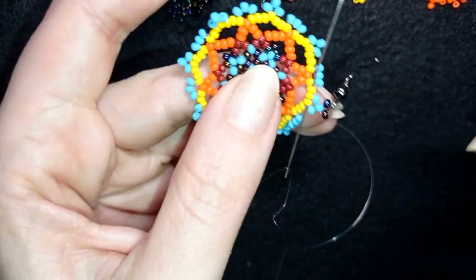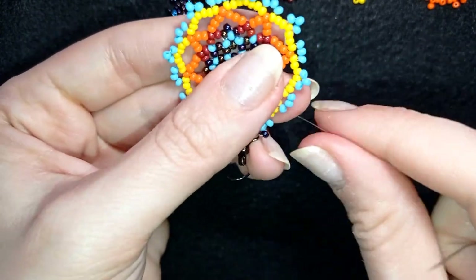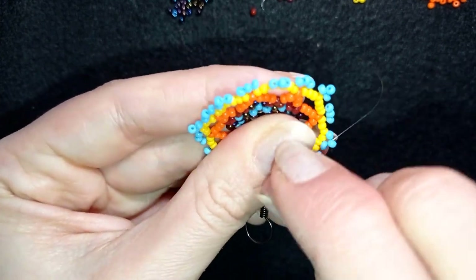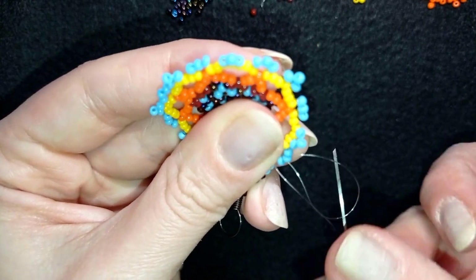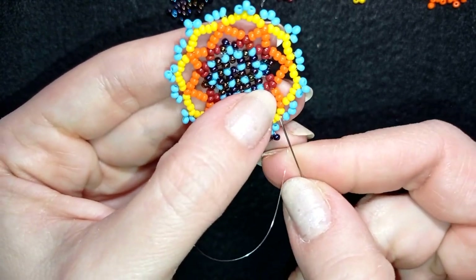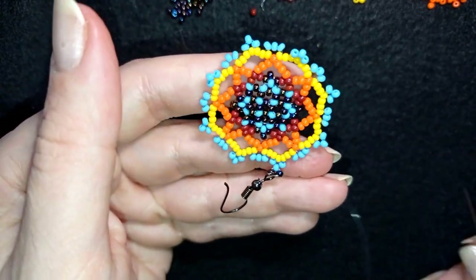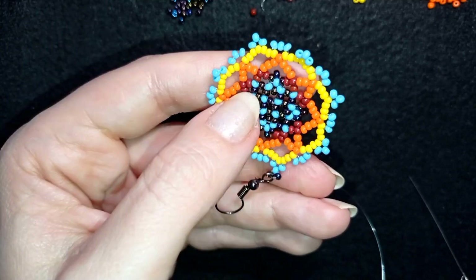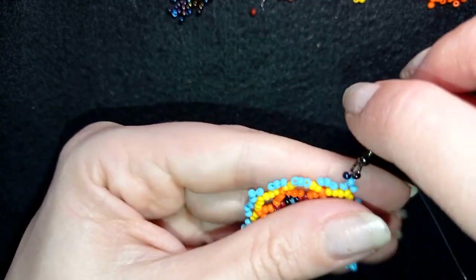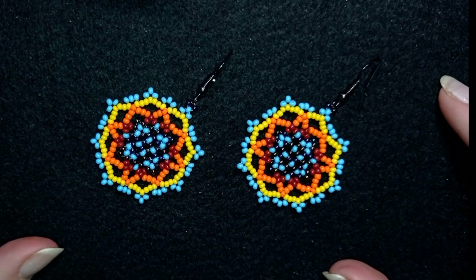Now I'll find a place to make a knot. I make a loop, go once, then a second time through the loop I've made, making sure I'm between those two beads where I started the knot, and I pull. Then I go through the following seed bead. You could repeat this knot several more times, and when you're ready, cut your thread. Now my unusual lacy earring is ready!